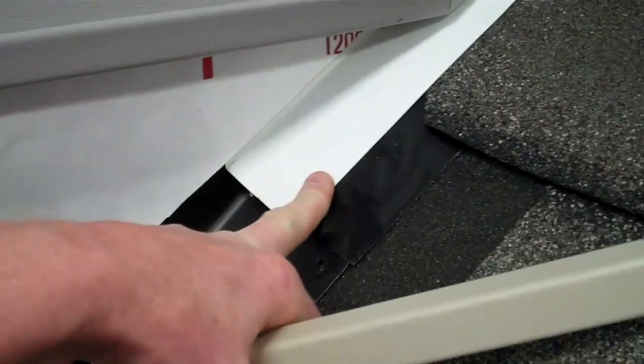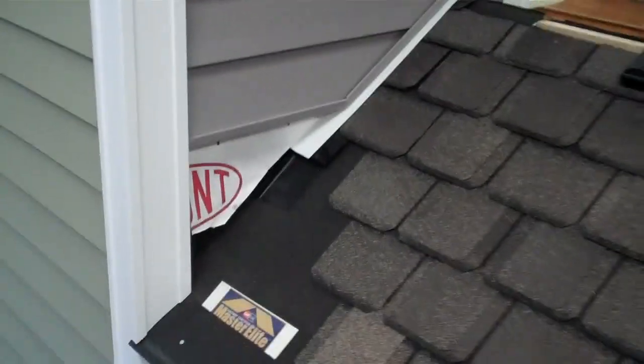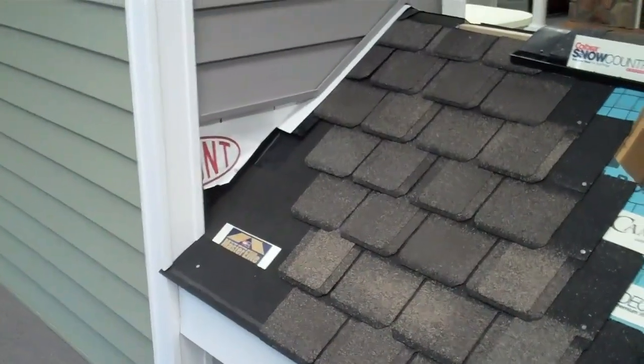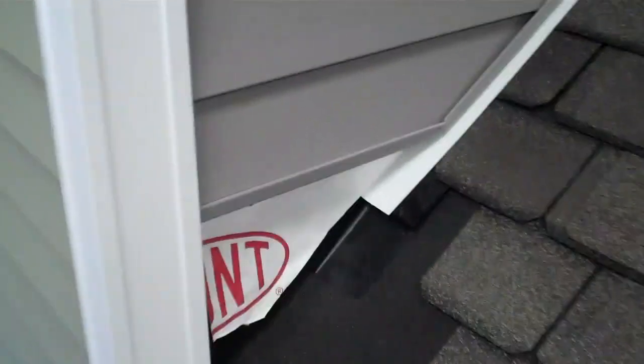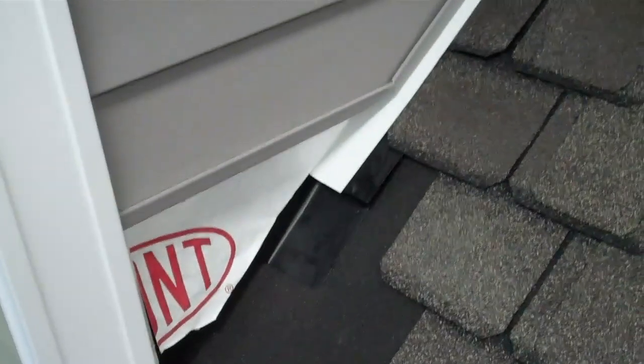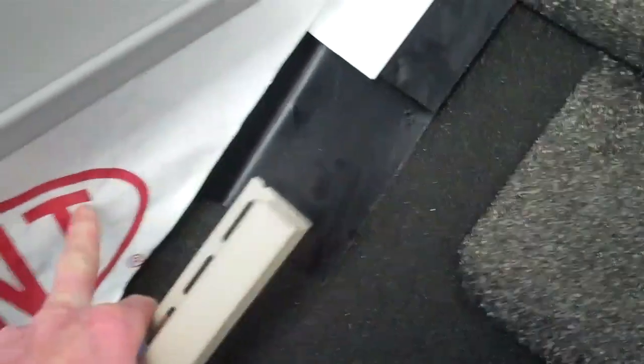Then we can reinstall the siding and J-channel and maybe put down this decorative trim piece right here. So it gives you an idea of what it entails to do the flashing at your siding wall and why I recommended removing the siding so we can get the ice and water shield and step flashing behind the siding and give you a nice weathertight seal.